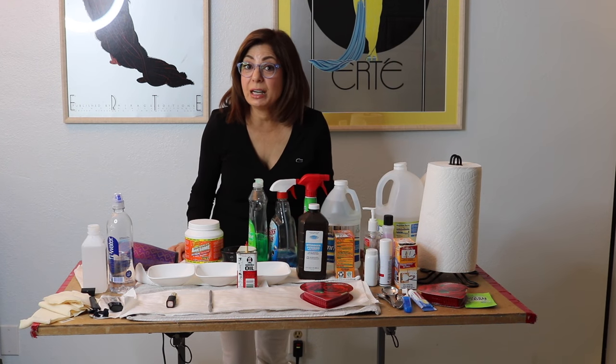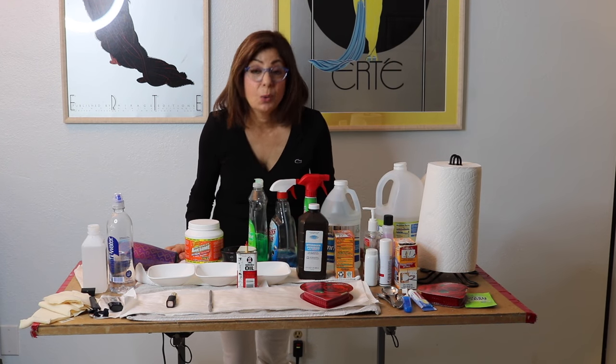Hi, Susan here. Today I'm going to be taking out stains from silk fabric without washing afterwards.